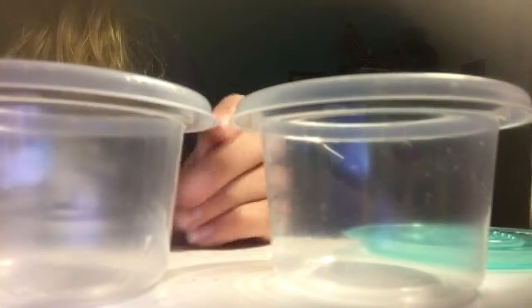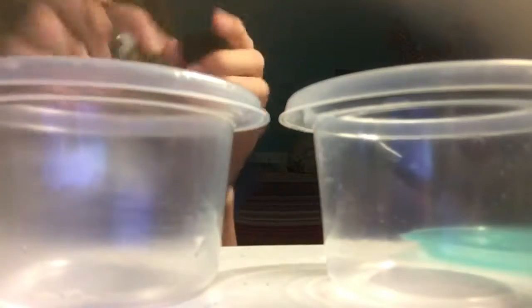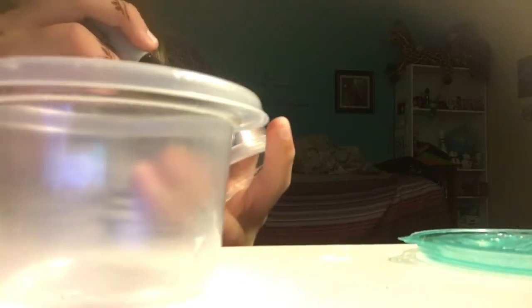So what I'm going to be using for this is two different bowls. I'll put a little dot on the bottom of one, so the first one will be the one with the dot. There's the dot.